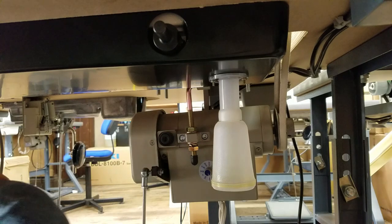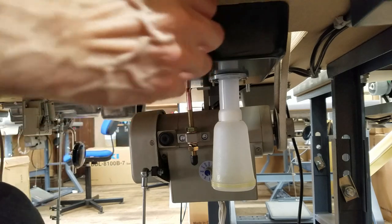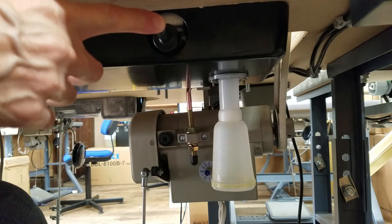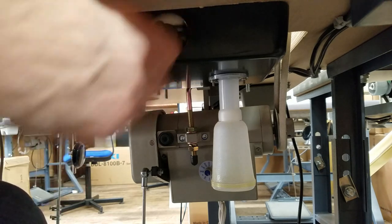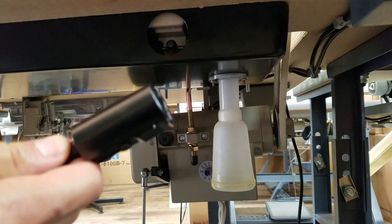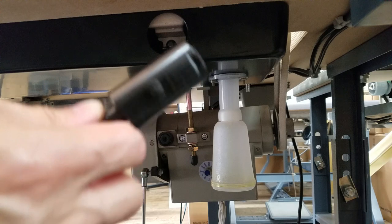Hi, this is Steve from SewingGold.com, and this is the underside of a Juki DNU 1541 or 1541S. The problem our customers are having is they cannot get this piece out here — this is the post that is for your knee lift. With mine, because I don't have an issue with it, it comes right out. Sounds like our customer's post is bent.